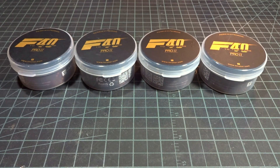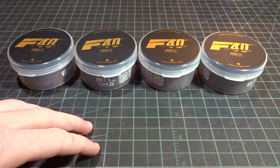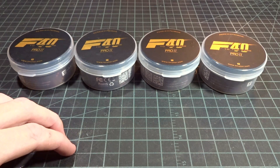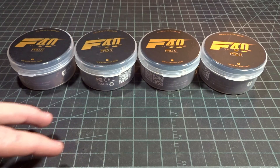Hey guys, welcome back to another video. Today we're going to be checking out the brand new T-Motor F40 V2 Pro. This is the continuation of the F40 line of motors from T-Motor, however there are a lot of design choices in here that really mark this as different from all the other motors, so it's really interesting.